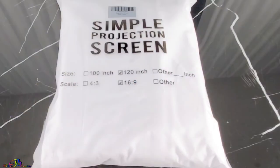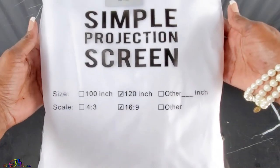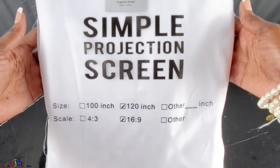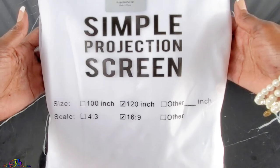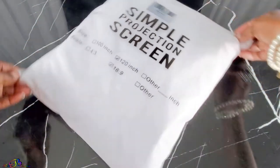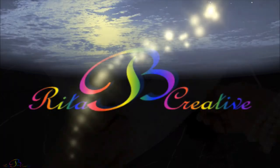Peace and blessings to you. Welcome to Rita Be Creative. In today's backyard quarantine series movie setup, we will review this budget-friendly 120-inch projection screen. Let's get started.